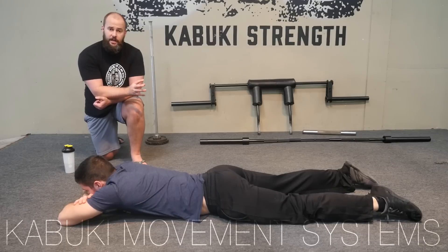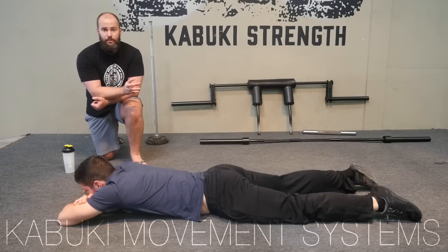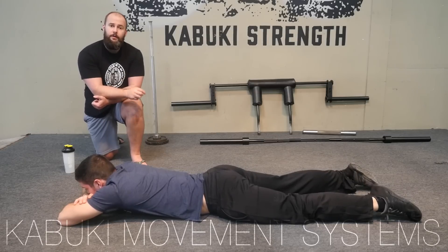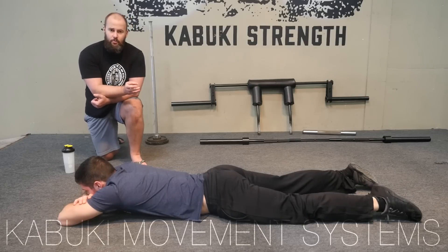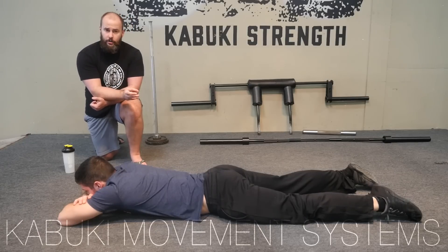There are obviously other applications for it. For us, from a movement prep standpoint, we want to be very forceful and practice intent with this. If we're doing this as specifically an ab drill we might go a little bit longer duration, but still very forceful.